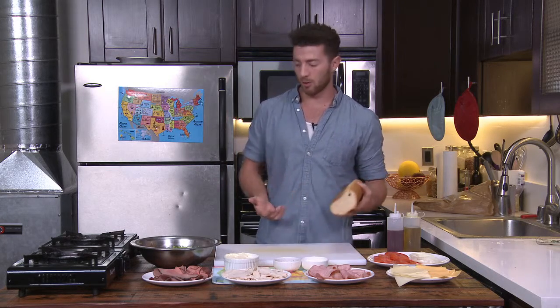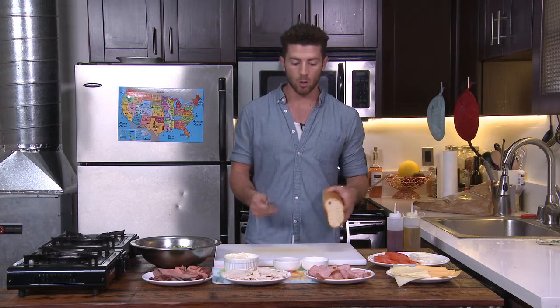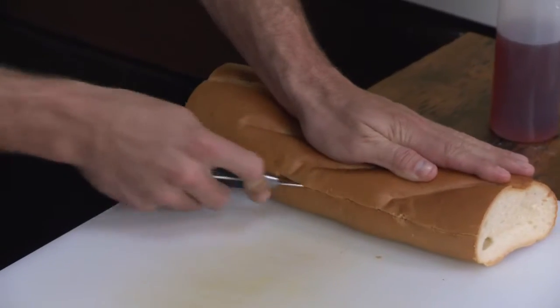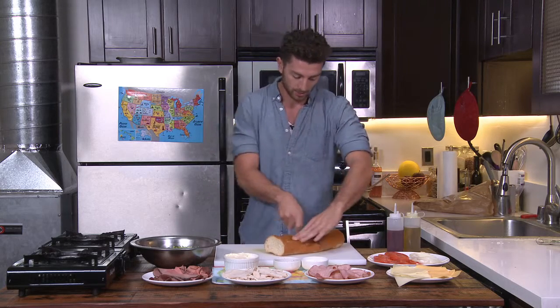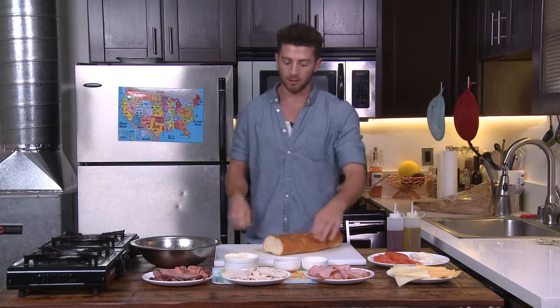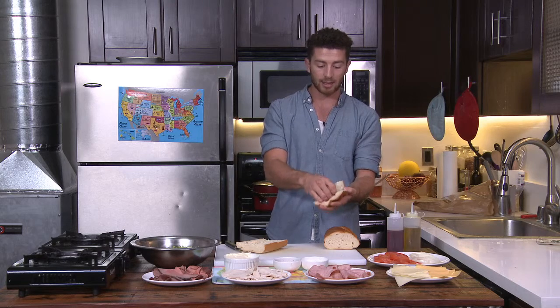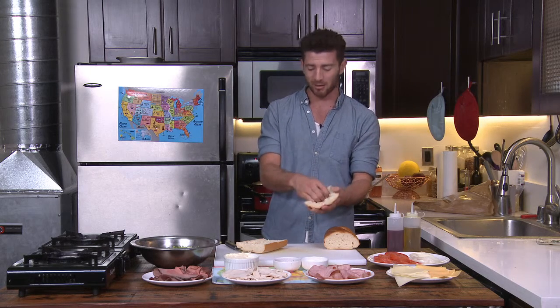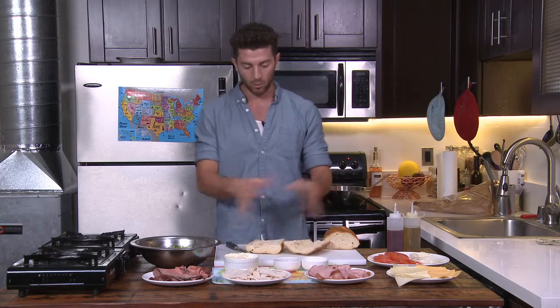Now we've got our big hero bread right here. In New York you're going to find the best Italian hero bread — that's what it's called, Italian bread. If there are any Italian style bakeries where you live, definitely go for that. The reason the bread is so good, and why the pizza is so good, and why all the bagels are so good, is because of the water — the water in New York is the best. We're going to go ahead and cut this up. It's a monstrosity. If you're like me, you can go ahead and scoop out the dough just like this. I like to do that because I'm all about the meat — I don't really need the bread. It's a good way to save some room to construct the sandwich.